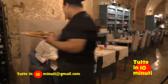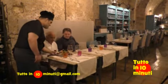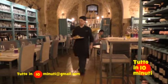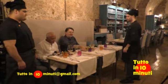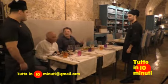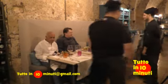Marco ci sta portando il crudo che hanno preparato con questo pesce fresco abbattuto, e Francesco ci porta il filetto di ombrina con la catalana. Ragazzi, grazie. Grazie a Marco, grazie a Francesco. Ci vediamo dopo.